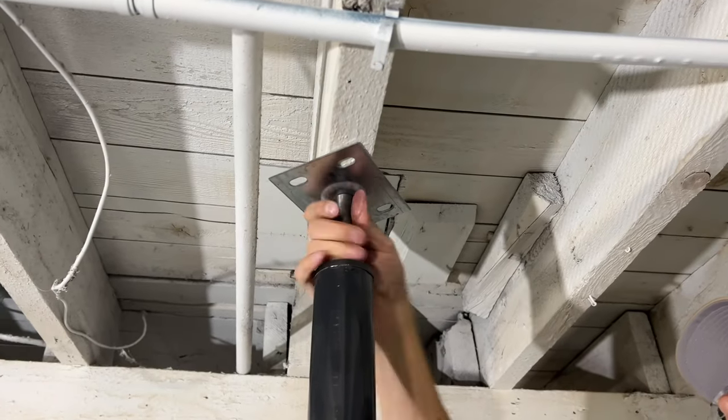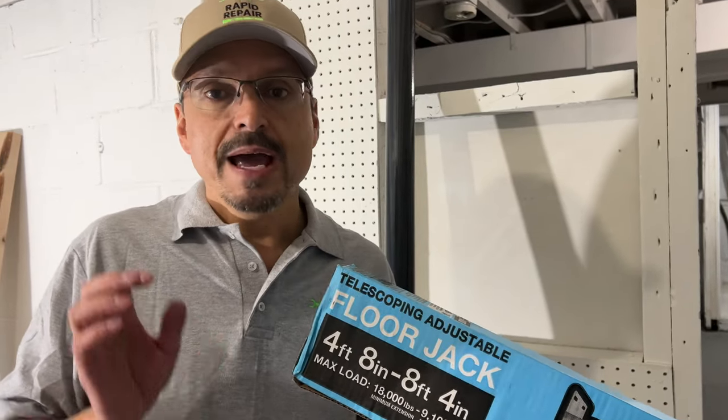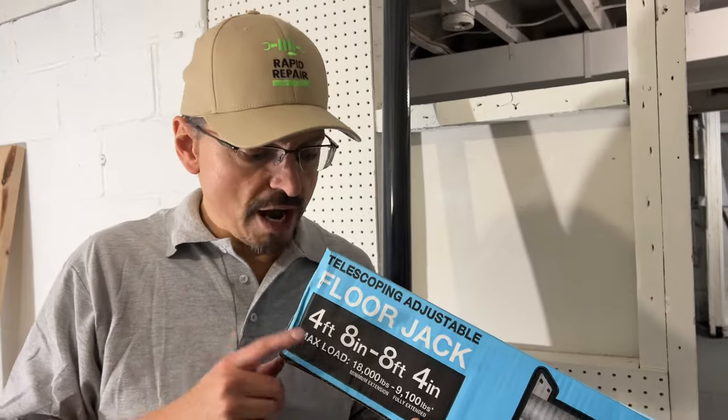A quick note on lifting or jacking your house up. There's nothing wrong if you're a new do-it-yourselfer to pause at this time. Consult with a builder or structural engineer. You want to make sure you're not lifting your house too quickly.